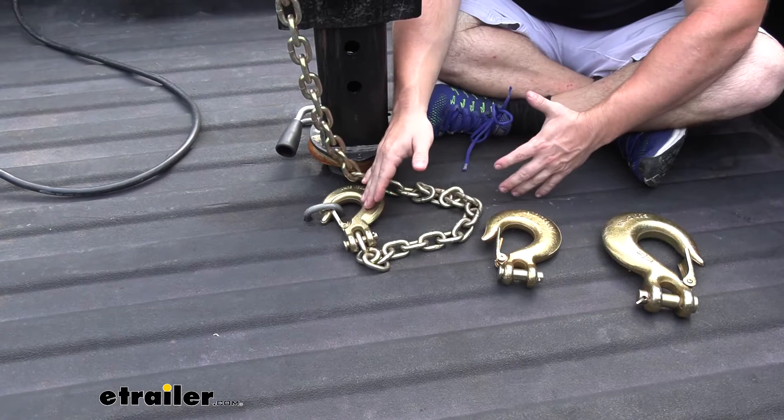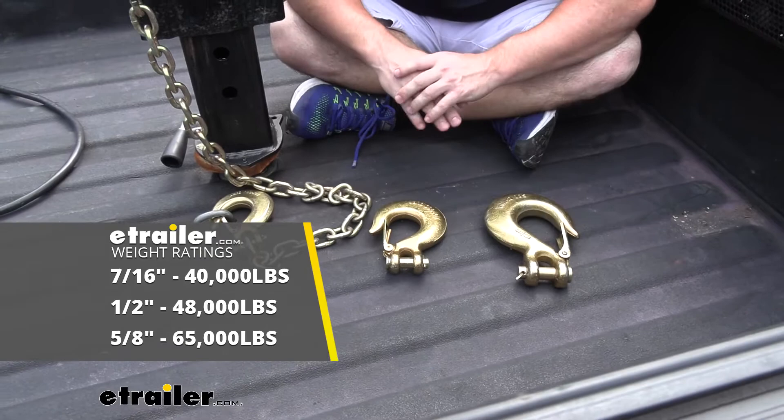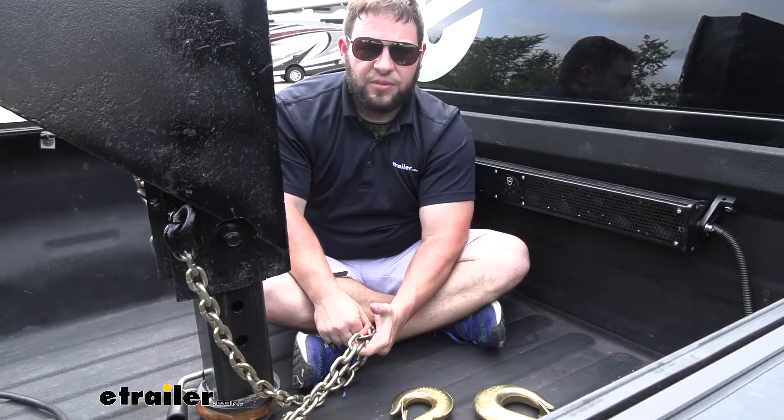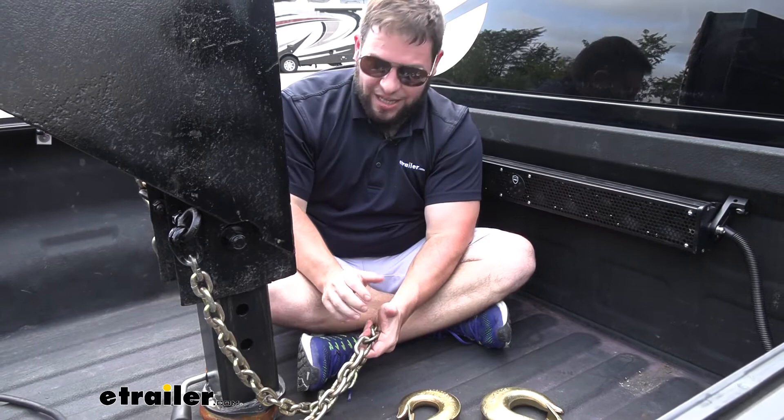The clevis hook we're using today has a weight rating of 40,000 pounds. Obviously, that's going to change with the bigger and more heavy-duty hooks. But they are all grade 80 steel with zinc plating, so you know they're going to hold up. Clearly, there are a bunch of different variables on which hook you're going to go with and what will work for you — it really depends on what you're going to be hauling and using it for.